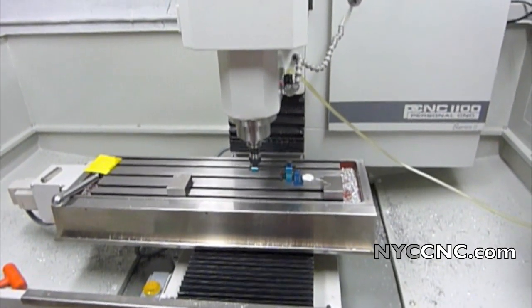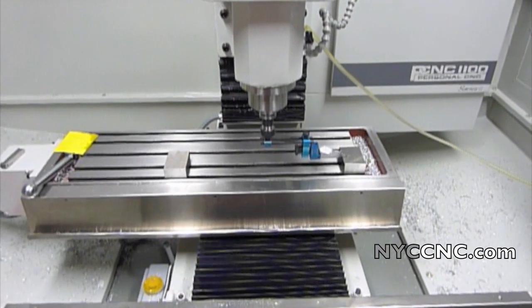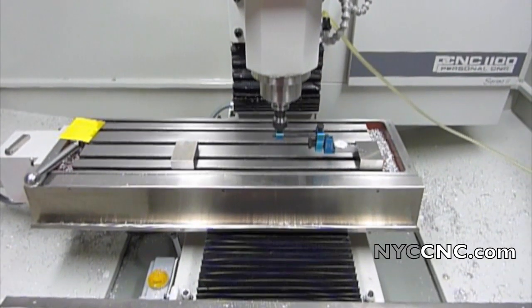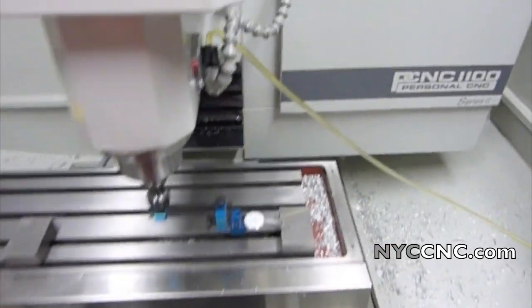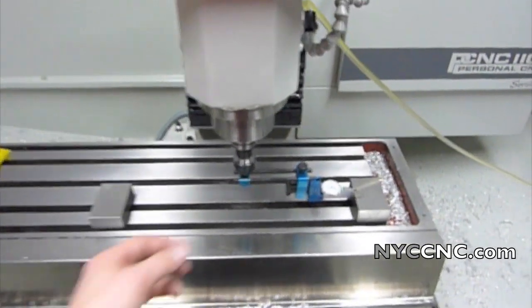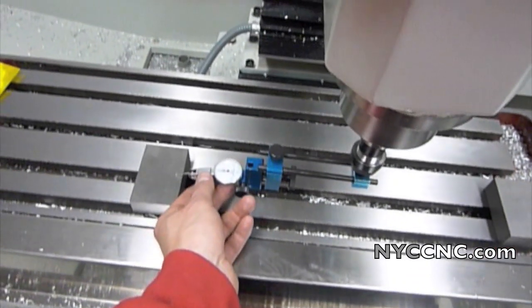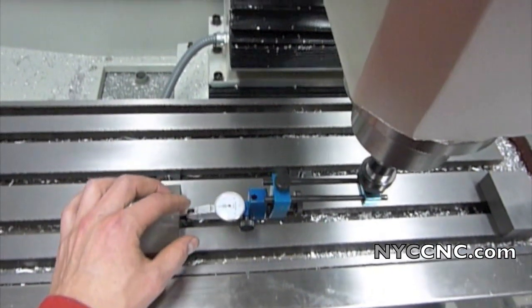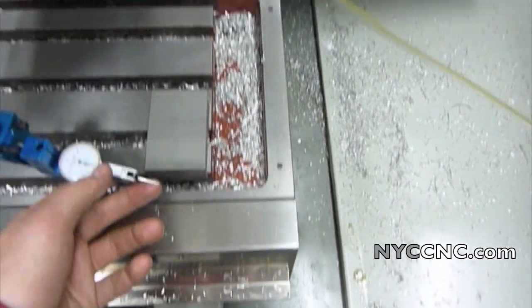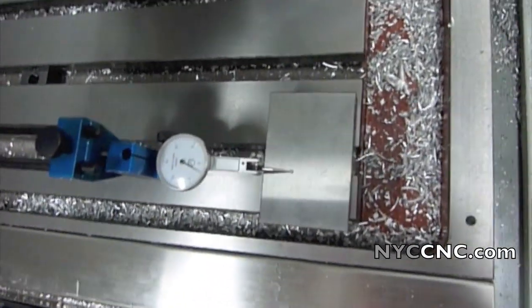I'm trying to do some measurement and alignment of my mill. I'll readily admit I'm probably confusing the words leveling and tramming and adjusting, but I'll show you what I've got: my dial test indicator is in a fixture, and when I sweep it on the block at zero on the x-axis I'm zeroed, and when I swing it over, I'm off by about two thousandths.